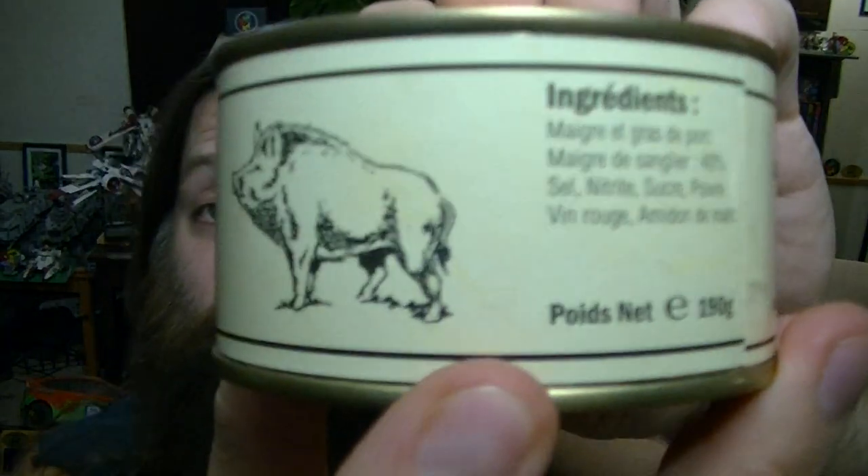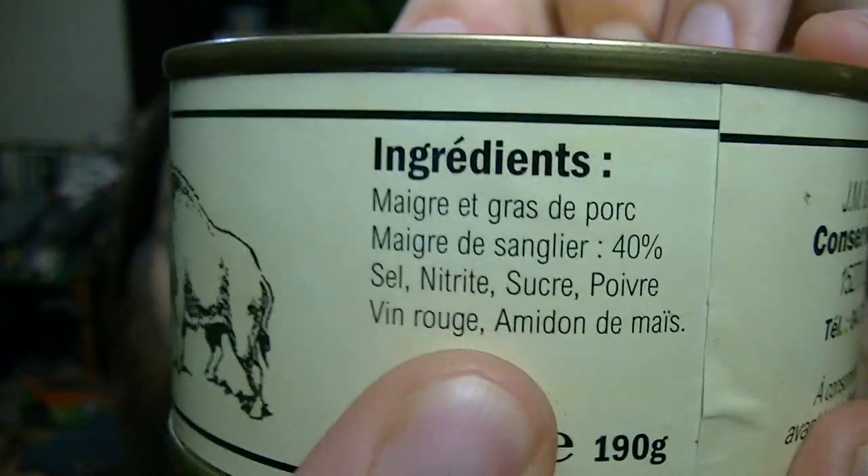Nothing on this is in English. There are the ingredients. Some people might be able to translate it, but I had to go to Google for that as well. The ingredients, as far as I could translate, are lean pork, lean boar — 40% it says — salt, nitrite, sugar, pepper (I assume black pepper), red wine, and corn starch.